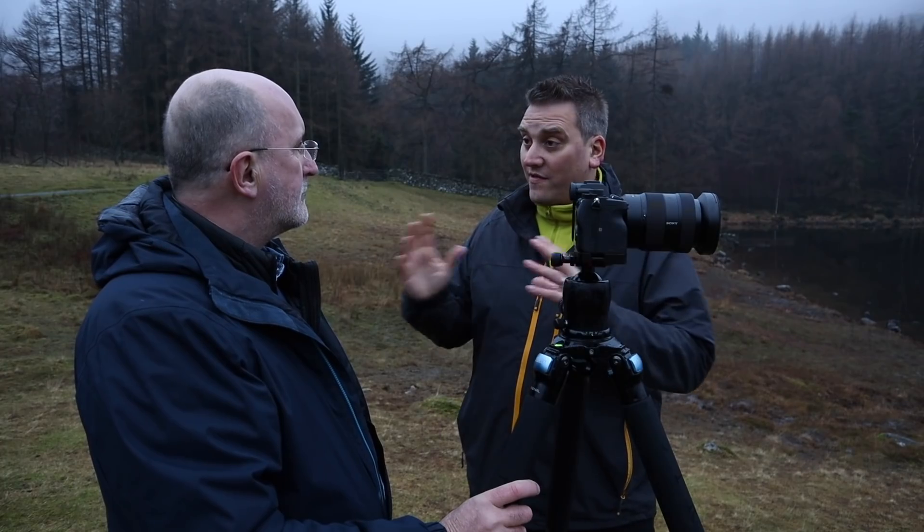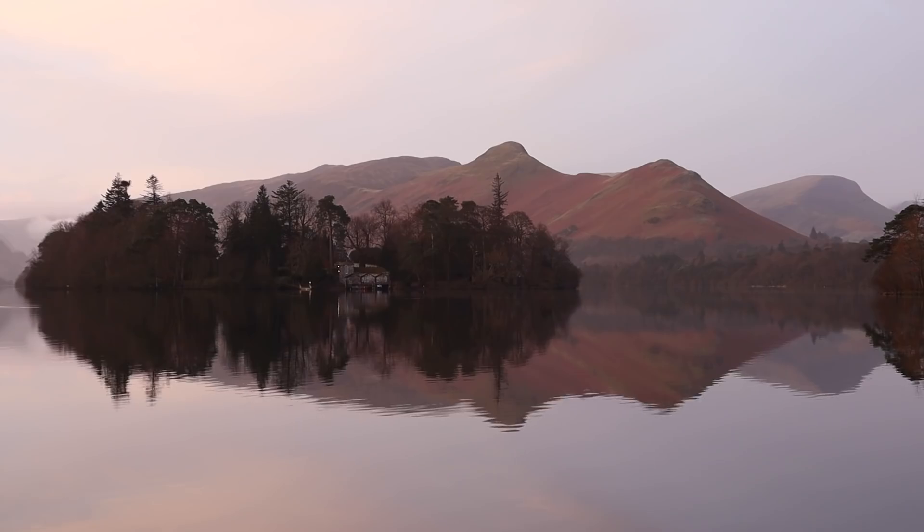I came here a couple of months ago with another photographer, Clive — you may remember him from my 'start your own YouTube' video — but I don't shoot when I do one-to-ones. When we came here I wasn't really in the right frame of mind, so I've come back today to get a shot of Derwent Water and Derwent Island. Conditions are absolutely beautiful — we had a beautiful pink glow in the sky and very still conditions, so we've got some beautiful reflections. I'm feeling quite optimistic about the shots I get this morning.